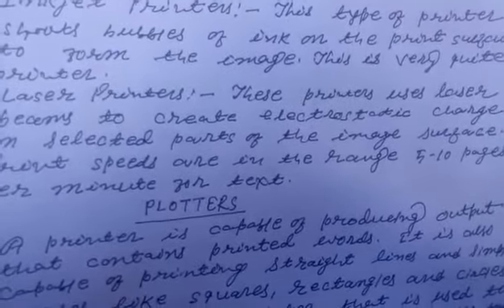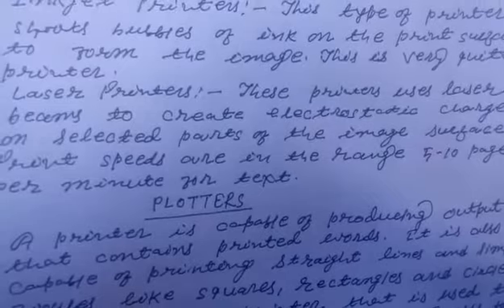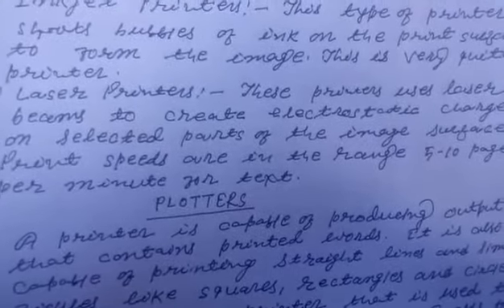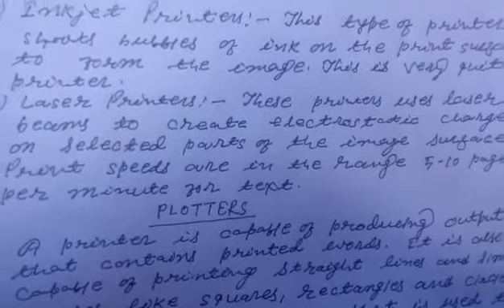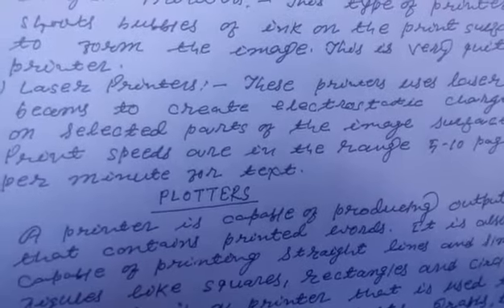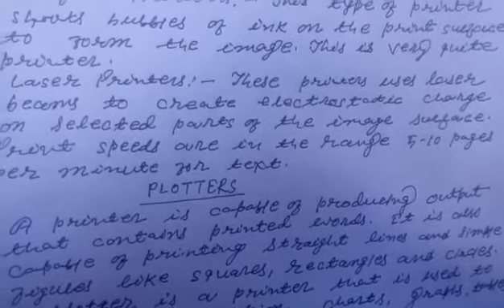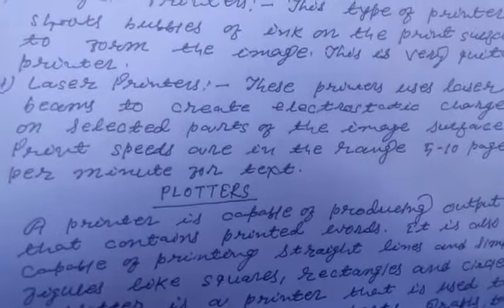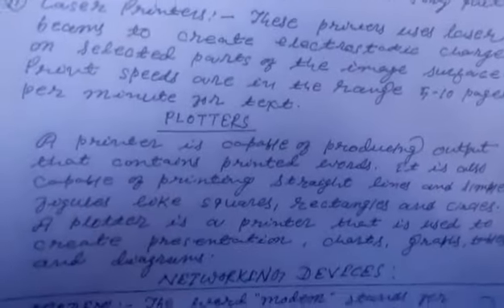Students, laser printer laser beam का इस्तमाल करके यहां पर electrostatic charge को create करता है selected parts पर जो image का भाग होता है उसके surface पर। Electromagnetic charge को इस्तमाल करते हुए छपाई का काम करता है और इसका print speed 5-10 pages per minute होता है।